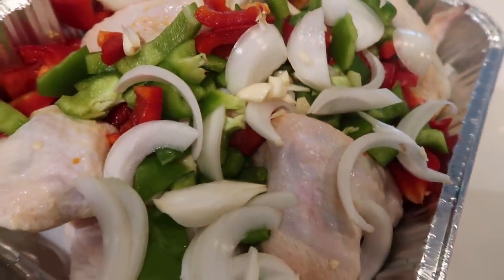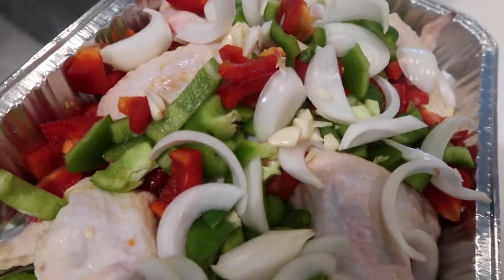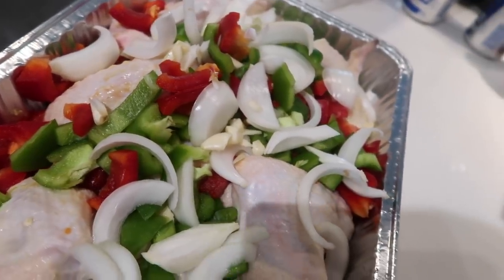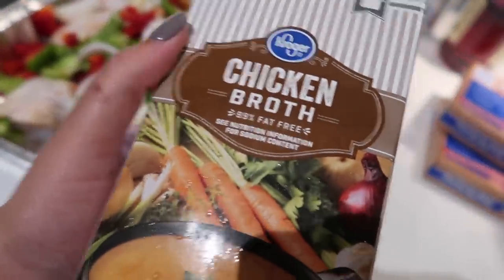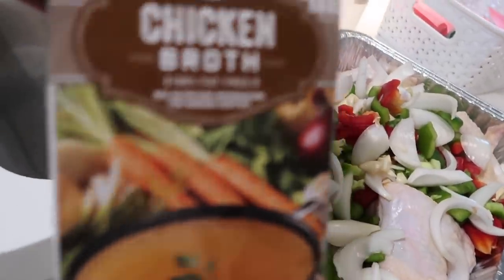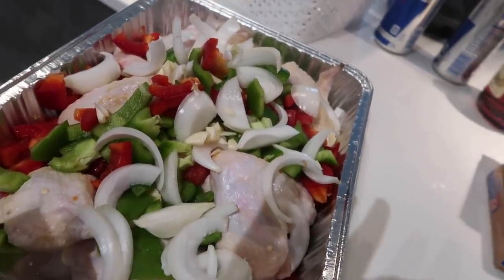Y'all know I'm going to be out of breath already, so bear with me. Today I'm going to be making chicken, sweet potatoes, macaroni and cheese, and greens. I kind of started the chicken already — what you want to do is wash your chicken and put peppers, onions, and a little bit of garlic in there, add a little bit of chicken broth, and season it. You want to let this bake for about two hours to really let it fall off the bone.